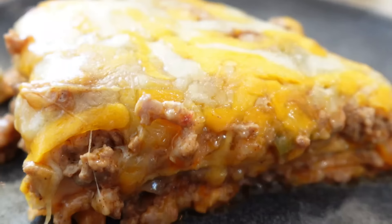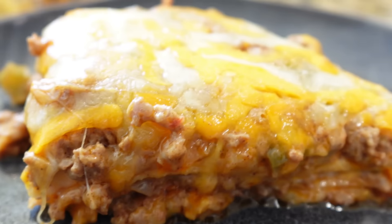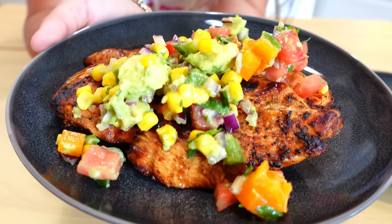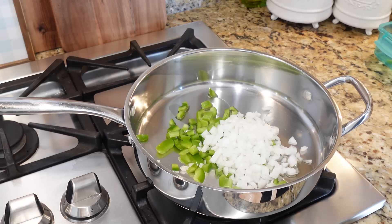Today's video is a super fun one with summer right around the corner as well as Cinco de Mayo this weekend. We thought we'd bring you two Mexican-inspired dishes. The first one is a low carb Mexican tortilla casserole — we're going to have it for lunch right now. And then we're going to make a fiesta lime grilled chicken. The marinade for this chicken is probably my favorite marinade we've ever made, so make sure you stick around for that one.